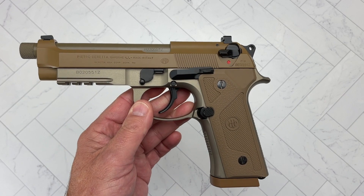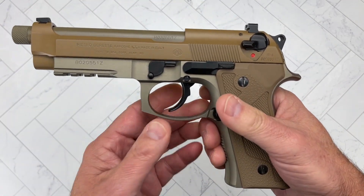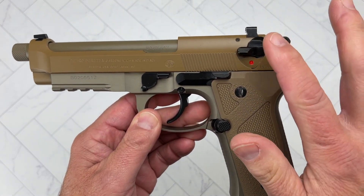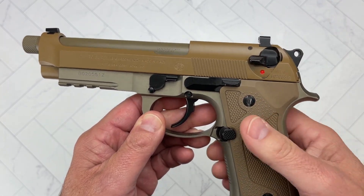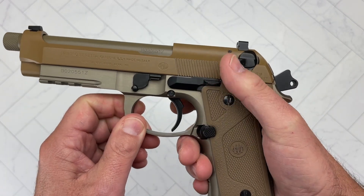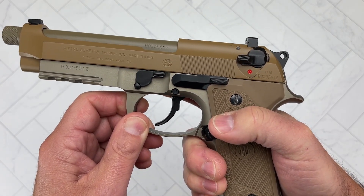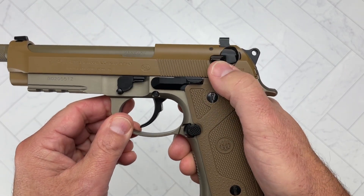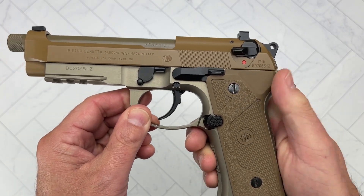This is the G model. You have two options for how you want it configured. You can either have it with a safety-decocker, or you can have it as the G model, where the control is strictly a decocker. When you charge the gun, just push the lever down and you're back in double-action decocker mode. With the other model, you can either put it on safety or push it all the way down to decock it.